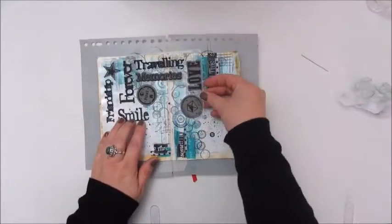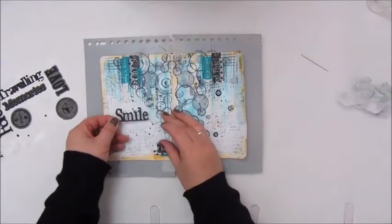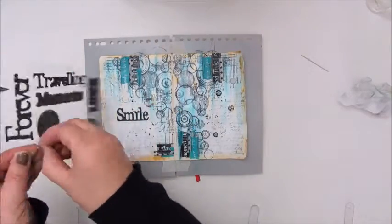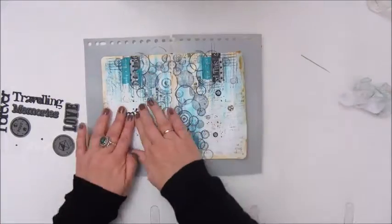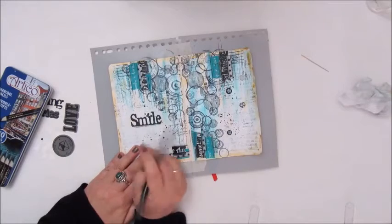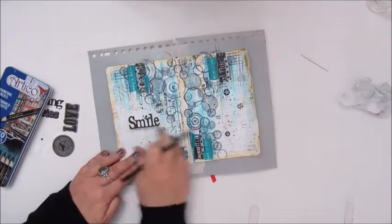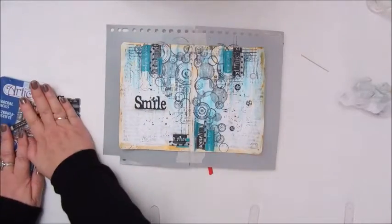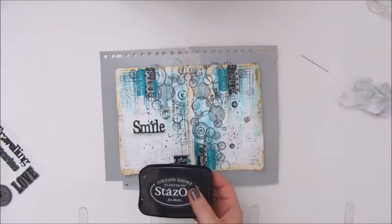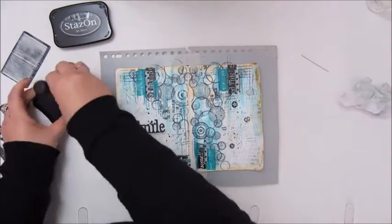So for balancing that out I add the sticker word 'smile' on the left side of my spread, and shadowing it with the charcoal pencil again. And then the only thing left to do is inking the edges of my original page, and I do that with the Stazan Jack Black ink pad of course.